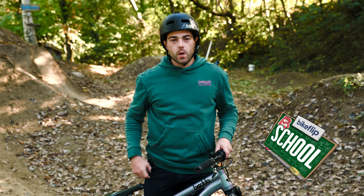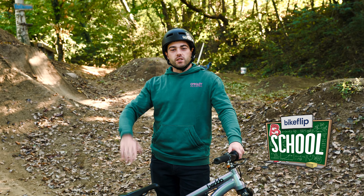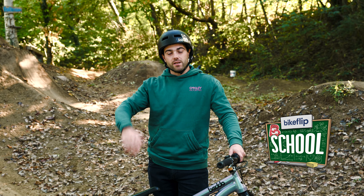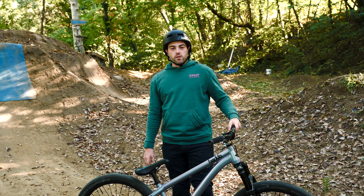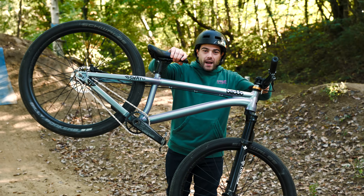Do you know everything about dirt jump? I'm Diego Caverzazzi, professional slopestyle rider since 2011, sending tricks in the best competitions all over the planet. Today I'm going to tell you all the secrets of the dirt jump bike.